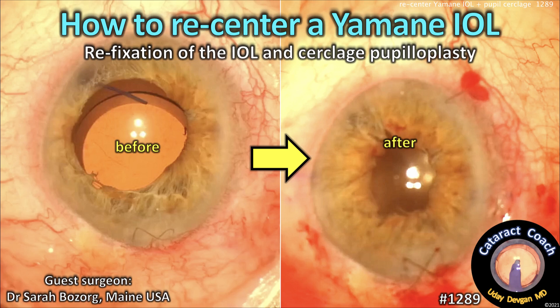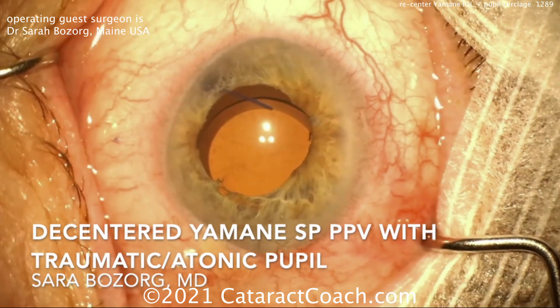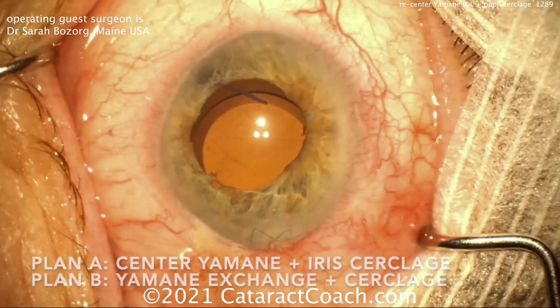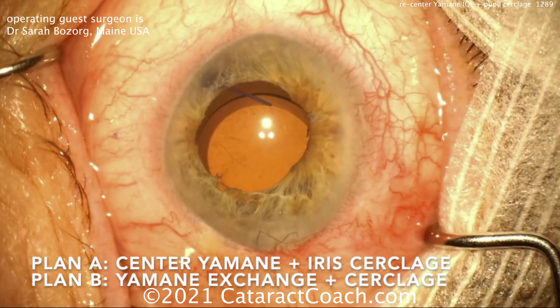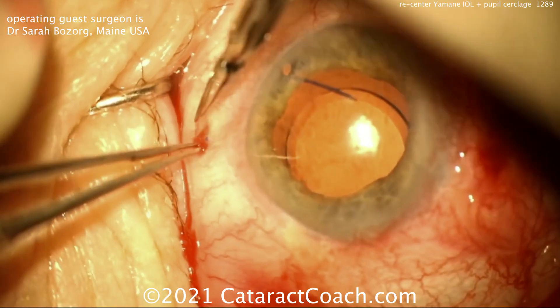This case involves refixation of the IOL and then a cerclage pupilloplasty. Our guest surgeon is Dr. Sarah Bozoig from Maine, USA. Here you can see a patient who had a Yamane already done and already had a full pars plana vitrectomy.